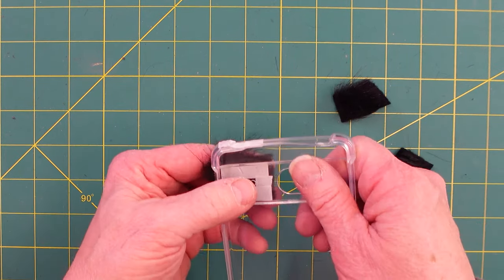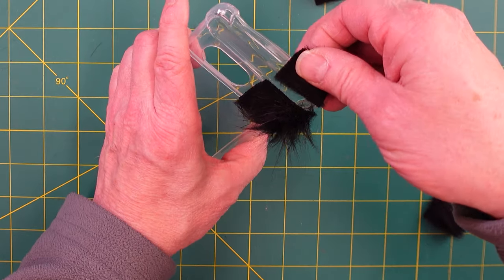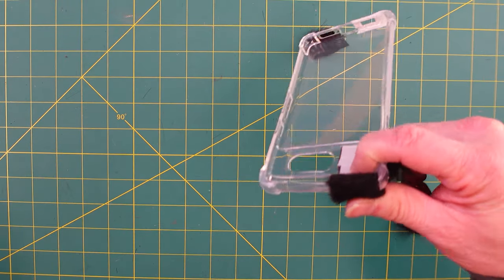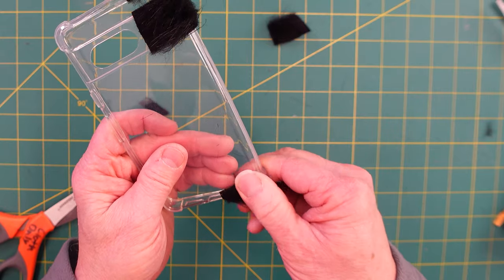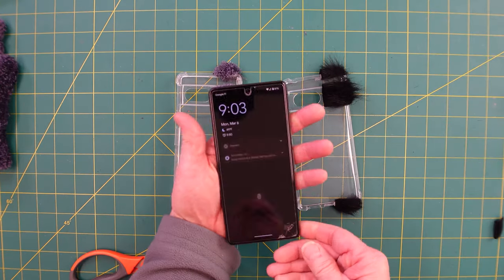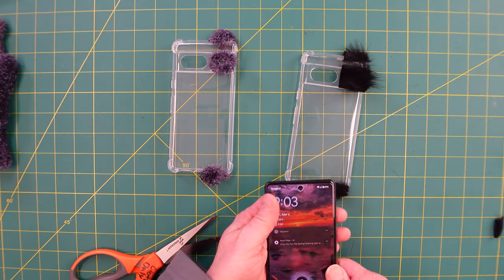I decided not to make the hole for the flashlight because I figured I'm probably not going to be shooting at night in the wind. Then just put this piece here on — if it goes a little bit over, not a big deal, you can just trim it off once it's in place. So I'll roll it on — that works out pretty well. It's time to go outside and test the bare phone and then designs one and two to see which one is best.